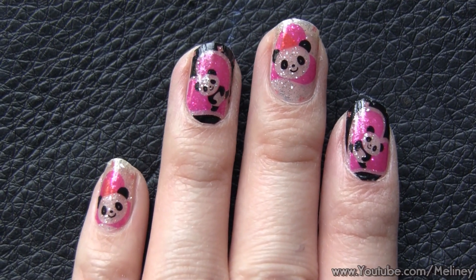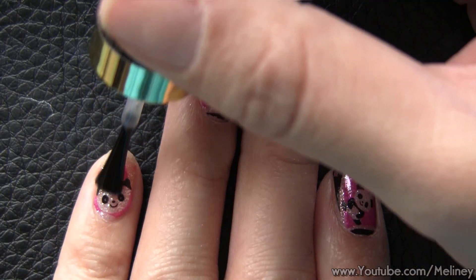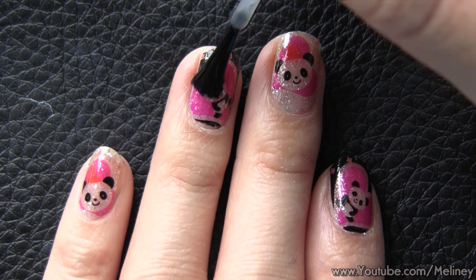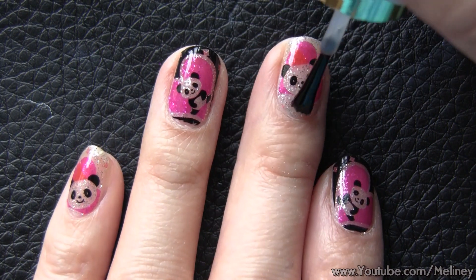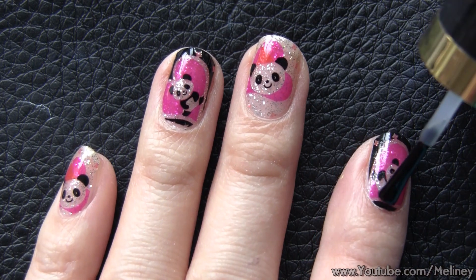Once all your fingers are done, apply top coat to protect the nail wrap, going over the edge of the nail as well to prevent lifting. If you use your hands a lot, reapply top coat every second day to prolong the wearing time of your manicure.